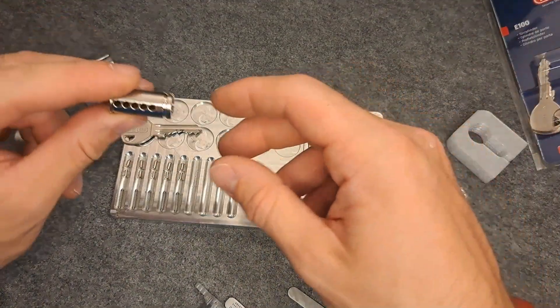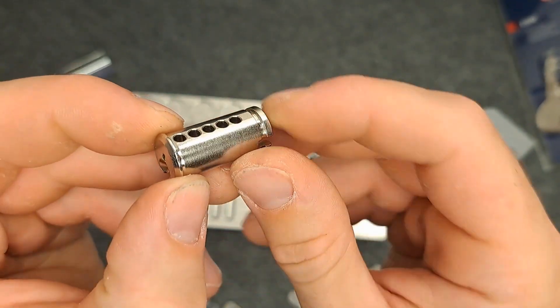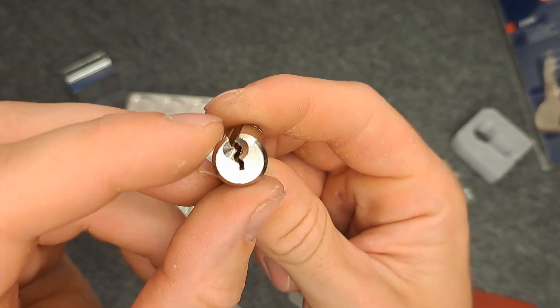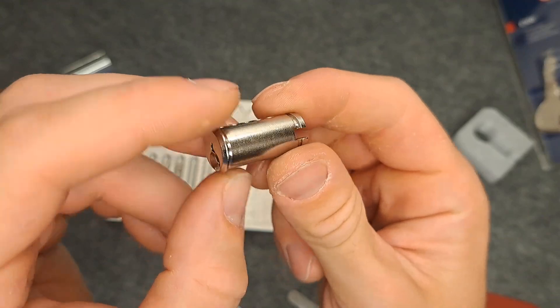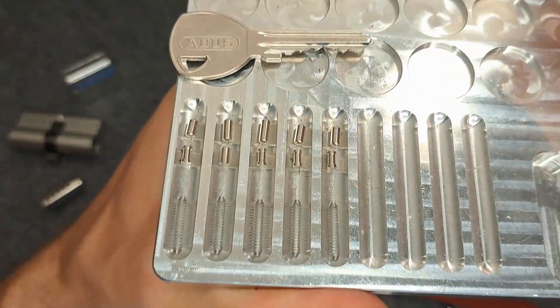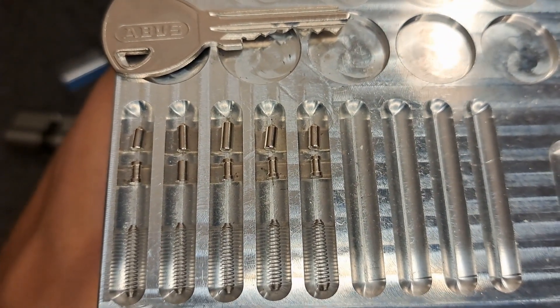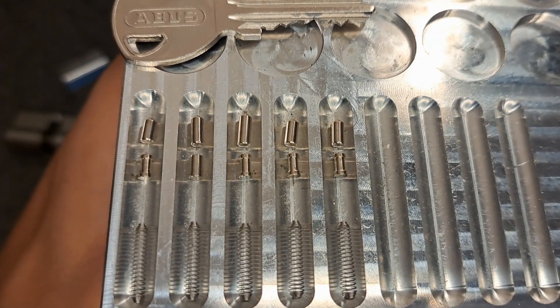Welcome back from fast forward. Here's the core. You see it's a bit flattened, so the shear line is a bit widened — which is not so good. But other than that, here's the keyway once again. Nothing special really. Let's have a look at the pins. We see that all of them are spools, except in Chamber 2, which is the standard.